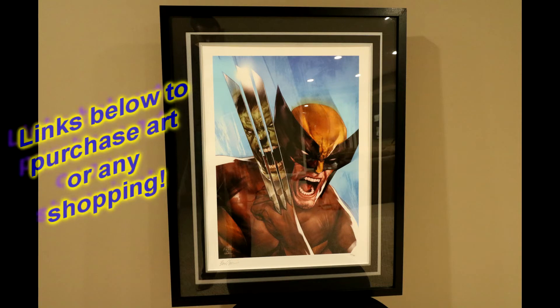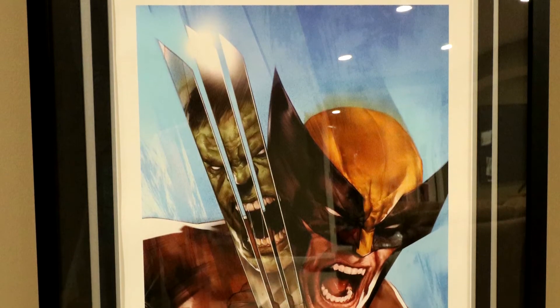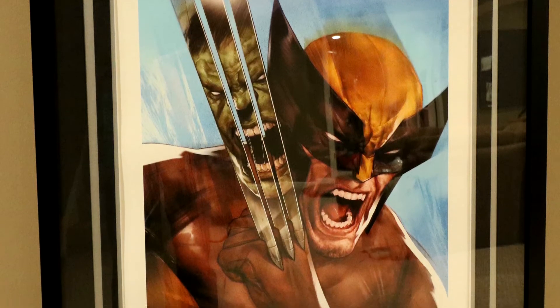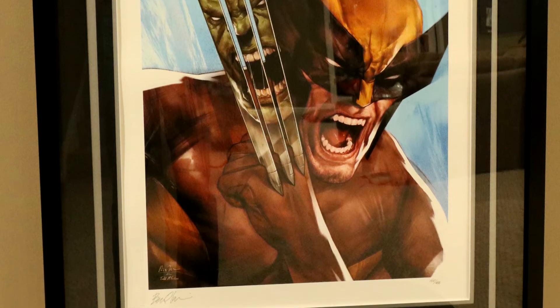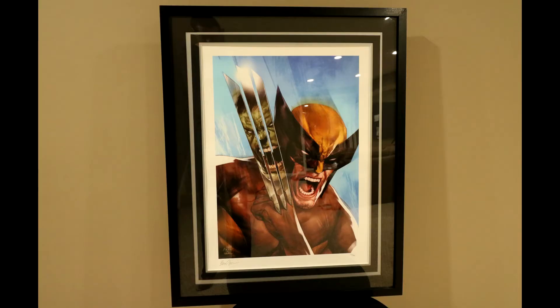For me, I had to have this — big Wolverine fan, one of the main characters I was reading growing up as a kid. And this artwork done by Ben Oliver is in homage to Todd McFarlane's Incredible Hulk cover #340, which I believe was February of 1988.